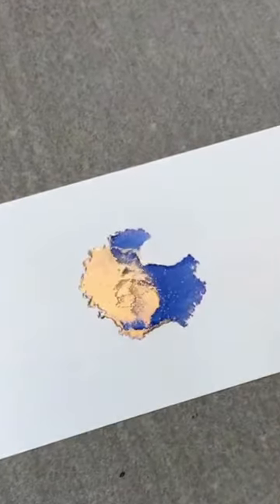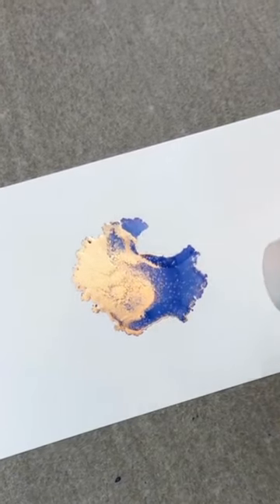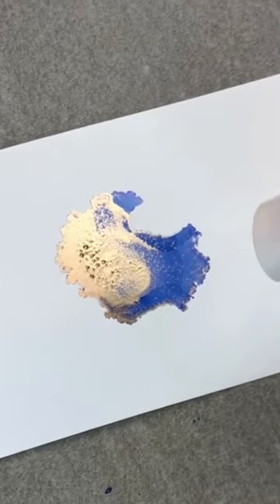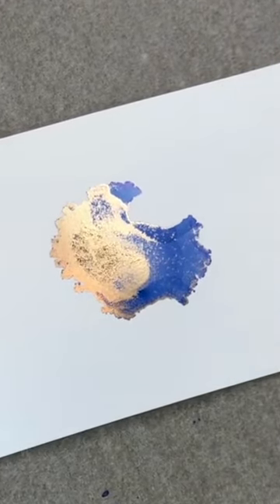I also find it's not as forgiving when it comes to using heat on it. The paper either warps, or the ink — especially the gold ink — burns and bubbles when heat is applied.